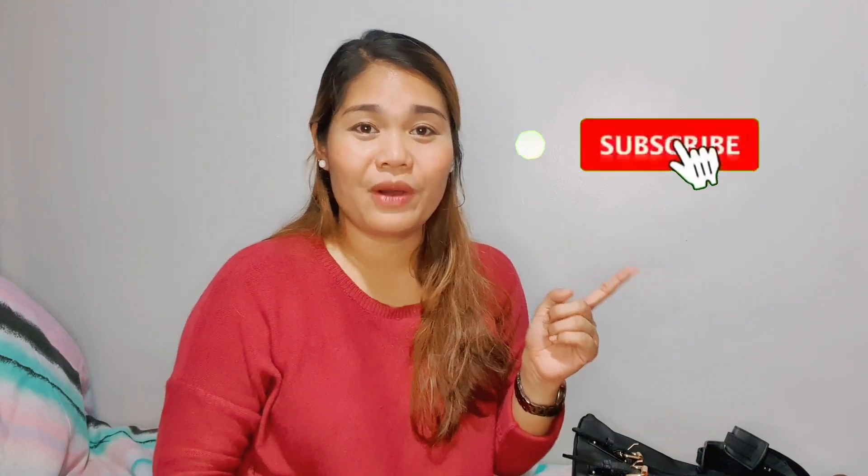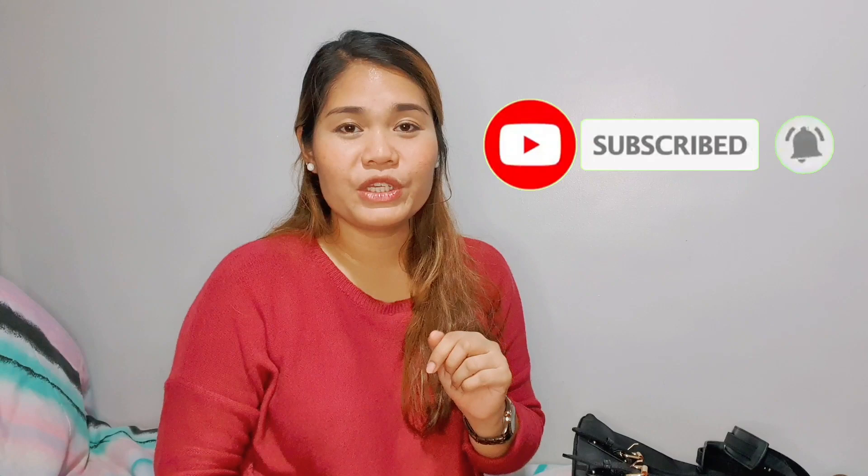Thank you so much guys for watching this video. If you want me to do more content, or if you want to request content that I can do here on my channel, just comment down below. And again, if you're not yet a subscriber of my channel, don't forget to click the subscribe button and tap the notification bell so that you will be notified whenever I upload a new video. Like this video as well. Okay, Beshi! So there you go, Beshiwaps — thank you so much for watching this video. Stay safe, stay positive, and spread love. Bye!